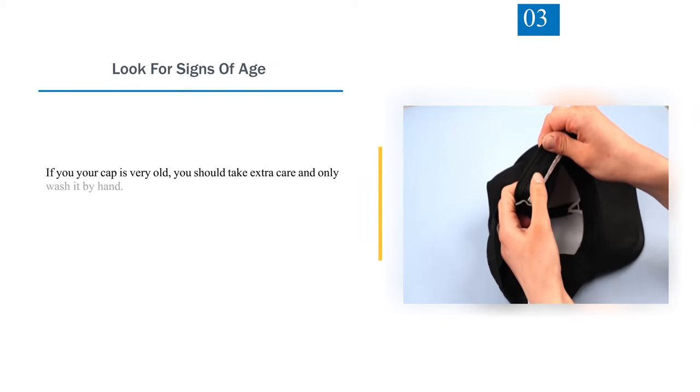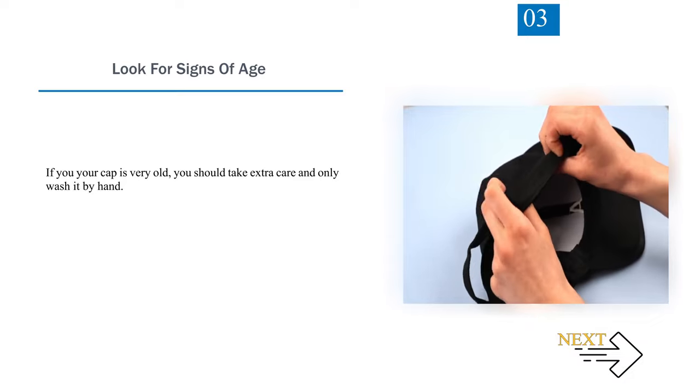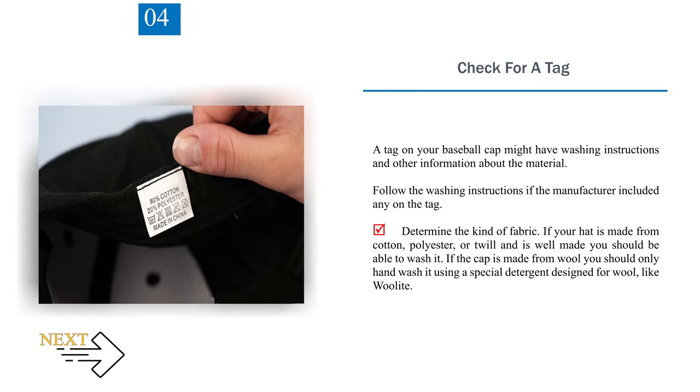Step 3: Look for signs of age. If your cap is very old, you should take extra care and only wash it by hand. Step 4: Check for a tag. A tag on your baseball cap might have washing instructions and other information about the material. Follow the washing instructions if the manufacturer included any on the tag. Determine the kind of fabric — if your hat is made from cotton, polyester, or twill and is well made, you should be able to wash it. If the cap is made from wool, you should only hand wash it using a special detergent designed for wool, like Woolite.